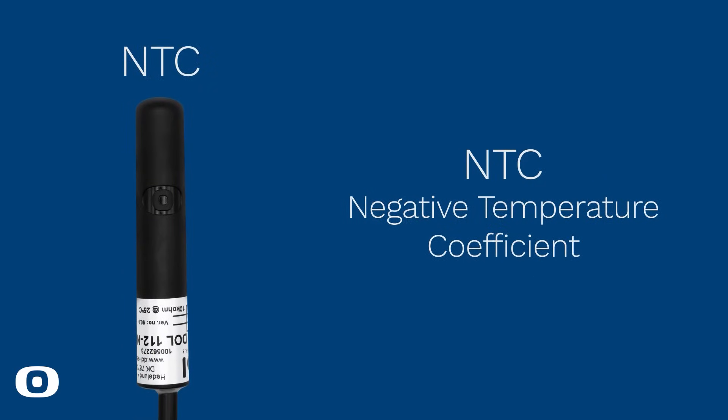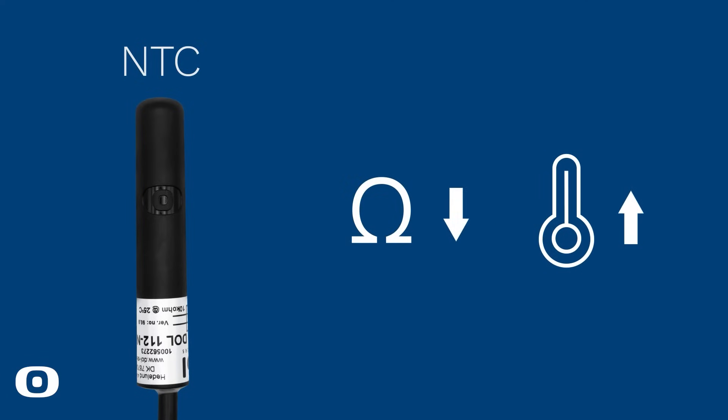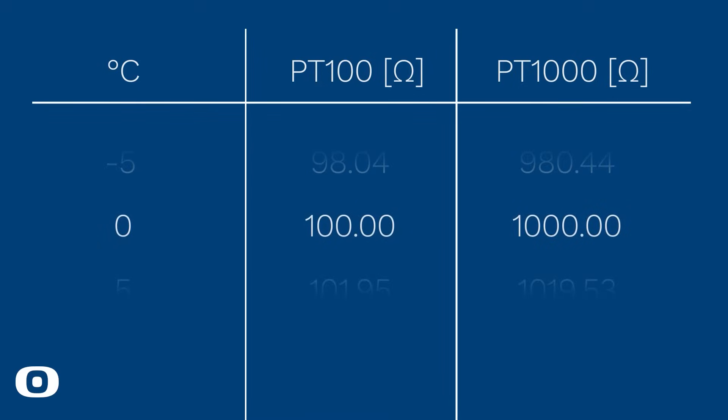NTC in Dahl 112 NTC stands for negative temperature coefficient, meaning that the sensor's resistance decreases when temperature increases. The numbers 100 and 1000 indicate that the resistance of the RTD at 0 degrees Celsius is 100 or 1000 ohms.